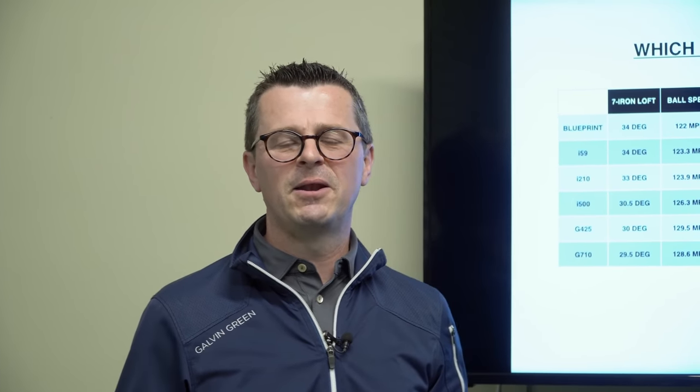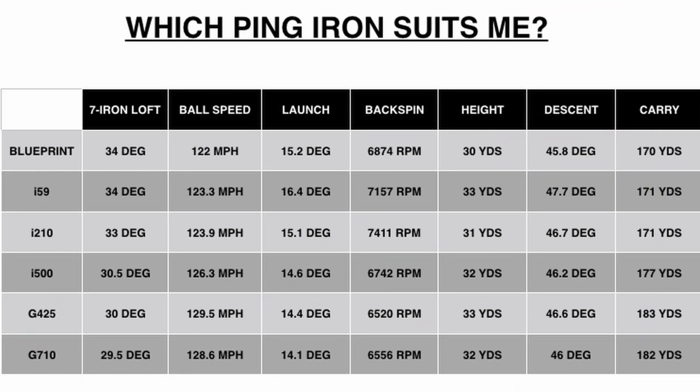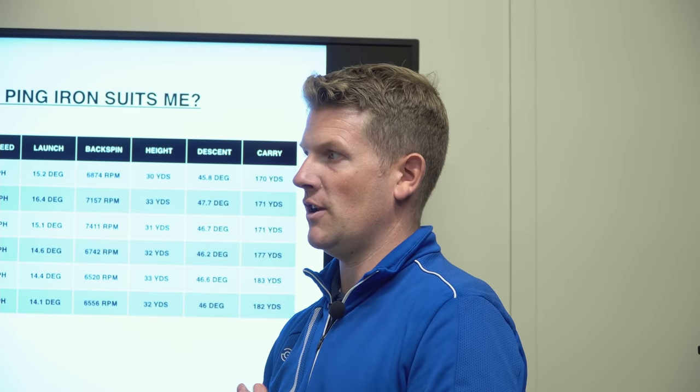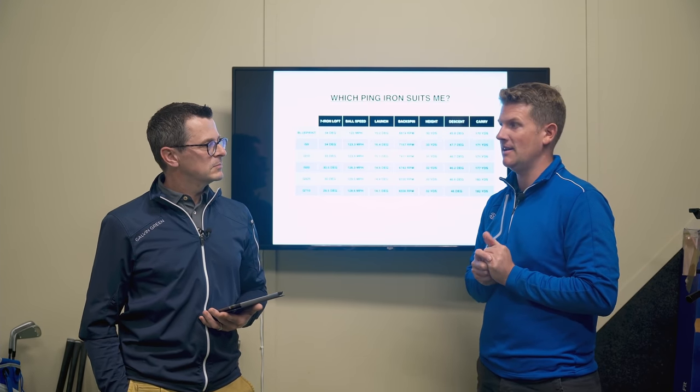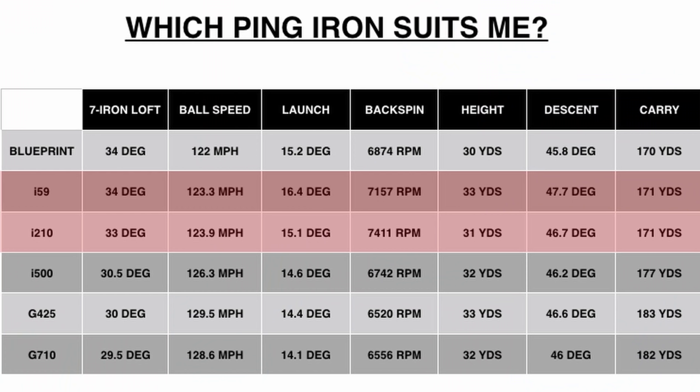Which of the six Ping irons actually suits me? Starting with Blueprint — the numbers are pretty good. When testing all these I was hitting it well, so I thought I could potentially use them at my standard, but the long iron thing is what guys have got to consider. Just remember what you're putting on the line with a miss in a long iron — the ball speed drop-off will be quite high.